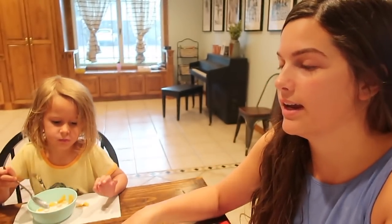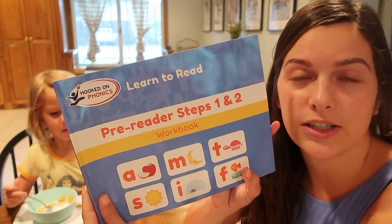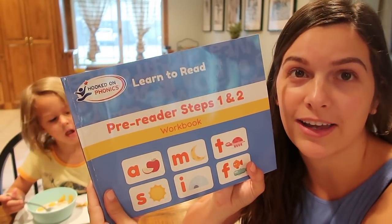So this is the first summer that my kids aren't really in school because we just moved and we haven't found anywhere for them to go. I don't need them to go anywhere in the summer because I'm home. So we've been trying to practice at home — letter recognition and keeping up with the beginning stages of reading. I wanted to make sure I chose a brand with a good reputation, so I picked some things from Hooked on Phonics. I used Hooked on Phonics when I was growing up and it's what taught me how to read.